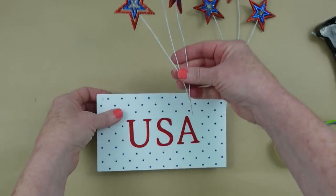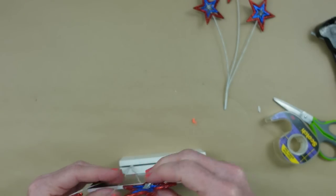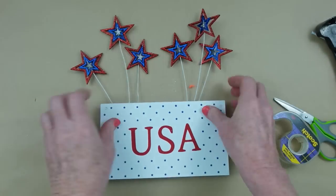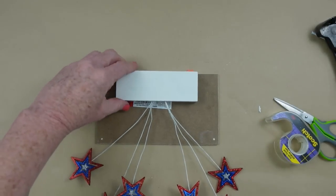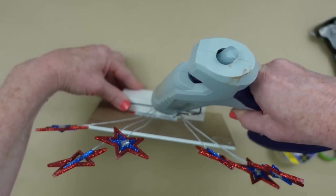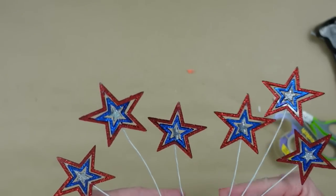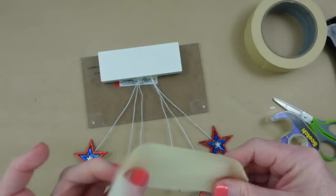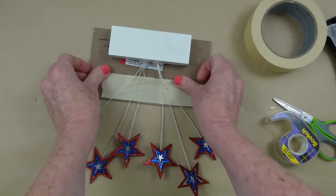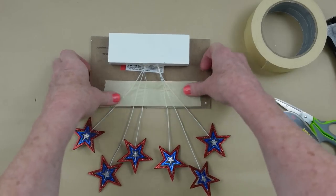I'm pushing these down into the slot in the back, but if you don't have something like that — I think it's a place card or picture holder — you can use hot glue or tape on the back to hold them next to the sign. I'm using masking tape or painter's tape, even duct tape works. For those who like the backs finished, go ahead and paint it or cover it with fabric, but mine won't be visible.